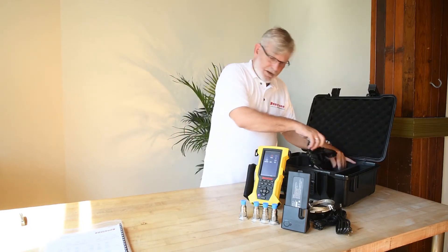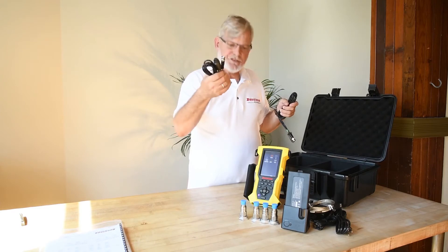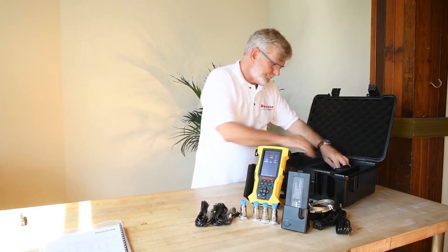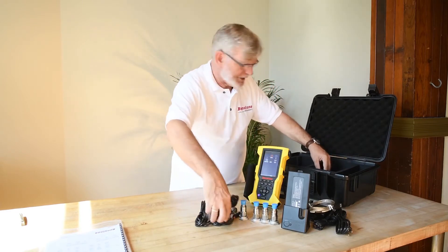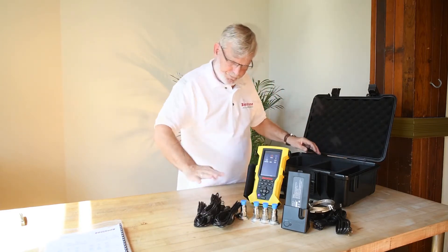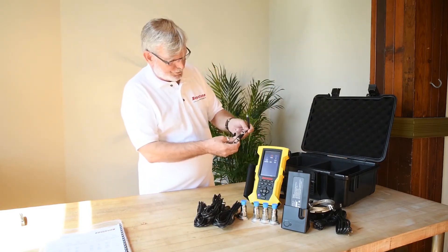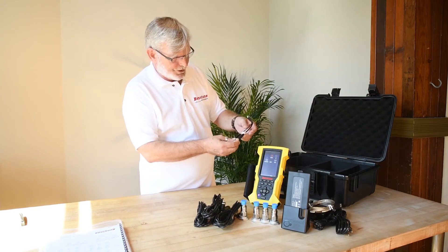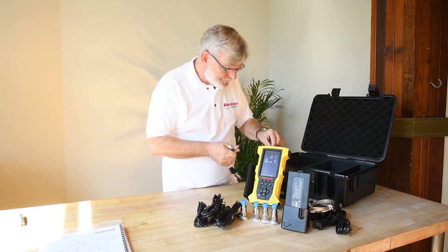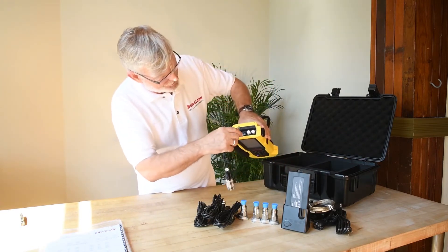Next, we've got the connectors for the sensors — BNC to mil connector. There's one, two, three, and four. There's a breakout cable here with the numbers two, three, and four on them, so that would be for a triax reading. And this Limo would connect right in here for channels two, three, four.